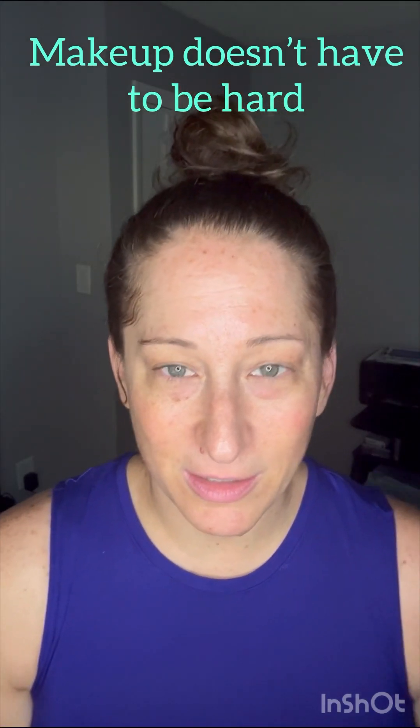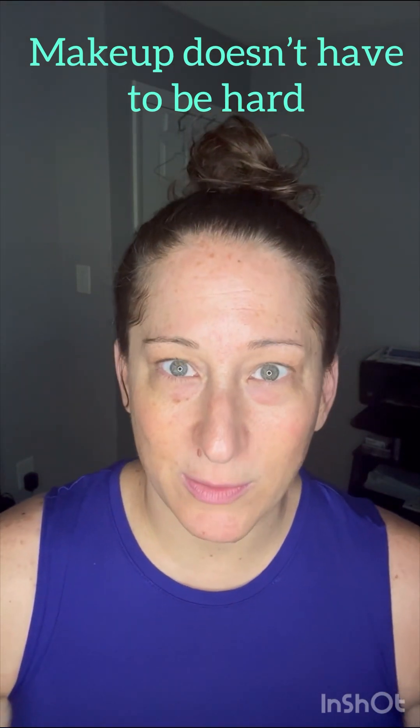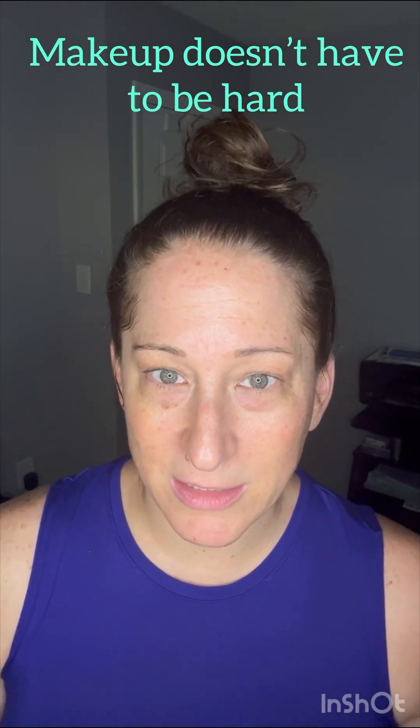Hey ladies, this is Jen, your everyday gal. I want to show you that makeup doesn't have to be hard — it's really simple and easy, and I'd love to be able to show you how to do this.